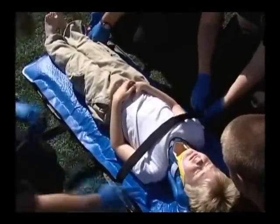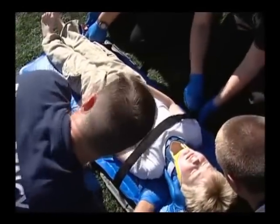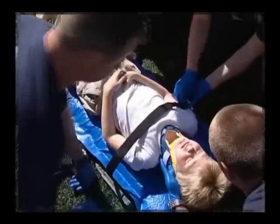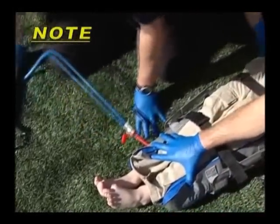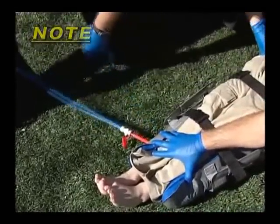The straps of the pediatric mattress come straight across the patient and do not zigzag down the patient. Note: the pediatric evacu-splint mattress only has one valve at the foot end of the mattress.